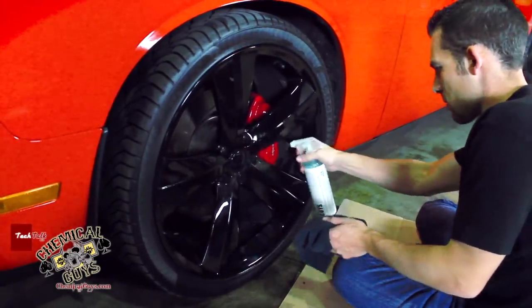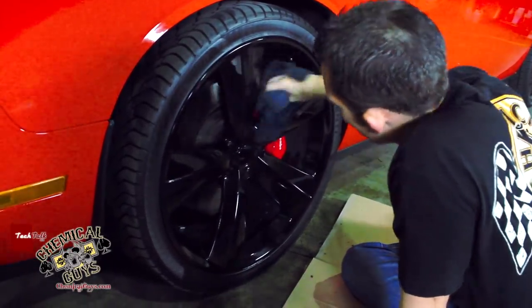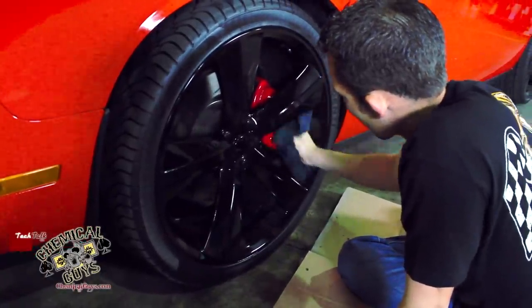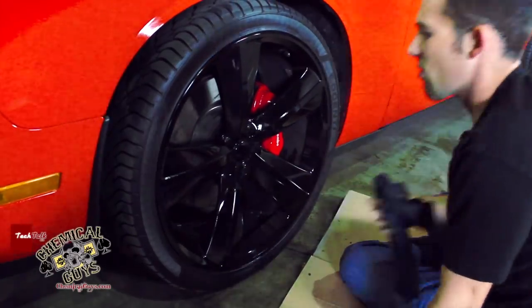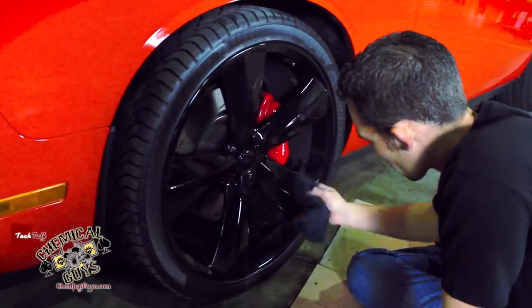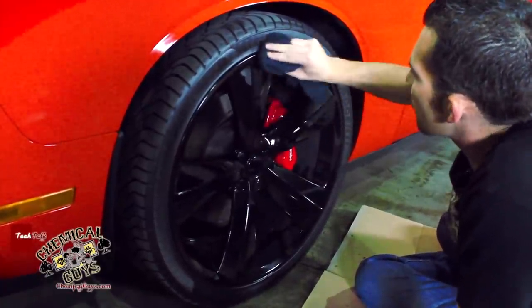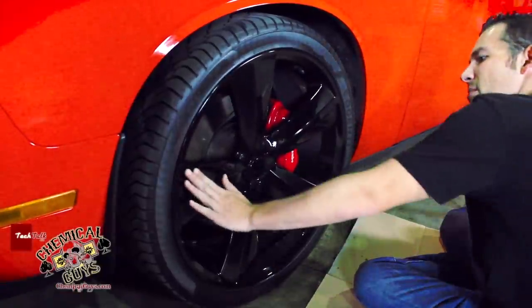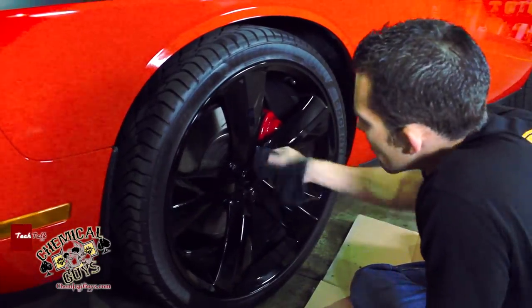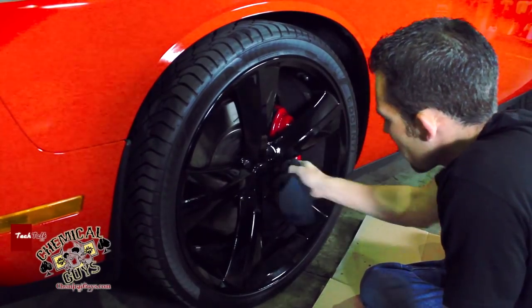I'll spray a little bit more right there. I'm going to get this Brembo brake caliper real clean — even though it's red, I still want to make sure it looks clean. You want to be careful when you're cleaning wheels like this. You don't want to use an abrasive brush, you don't want to use terry cloth, because this is black clear coat paint. You want to make sure it looks real good and we're getting a nice smooth feel.